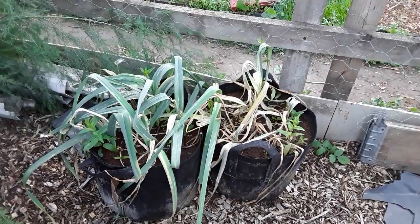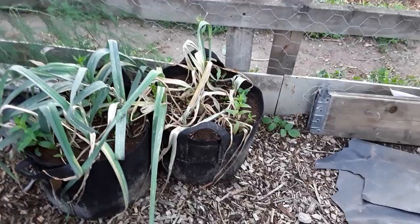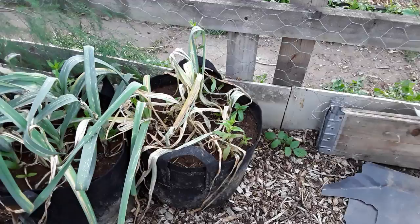Welcome back my gardening friends. Well, the onion leaf miner has got me again. This allotment site has really got it bad, and realistically you're not supposed to grow onions in the same place again for about eight years.